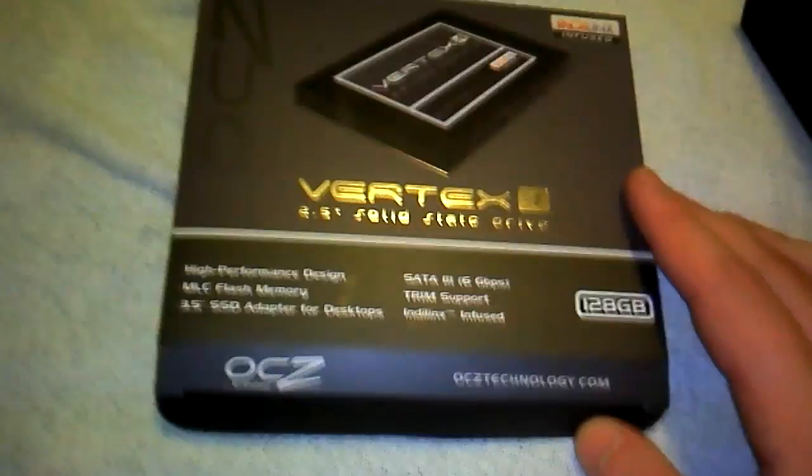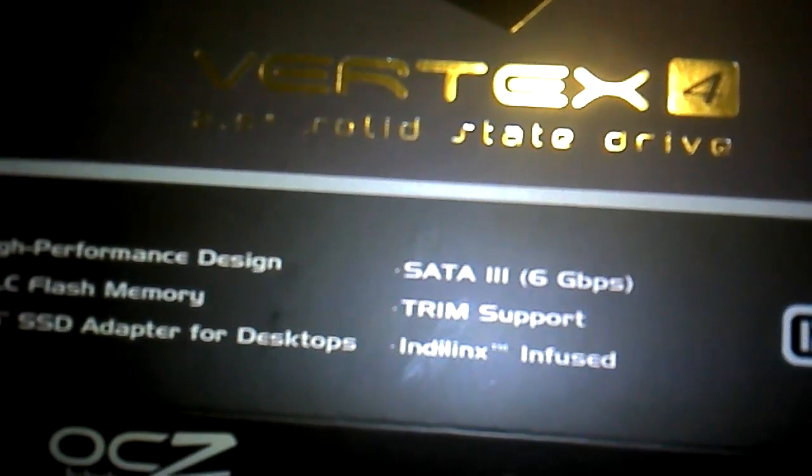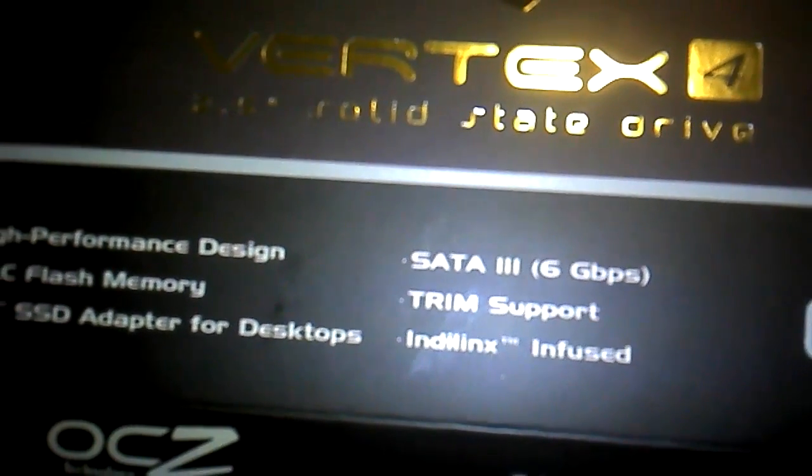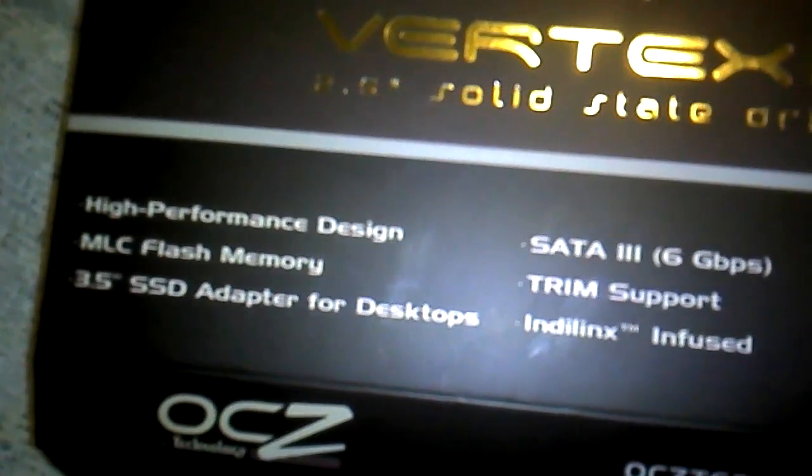This is the unboxing of the OCZ Vertex 4. It's 128GB, it's got SATA 3, the new Indilinx Infuse controller. It's a nice drive — I just wish I had more GBs.